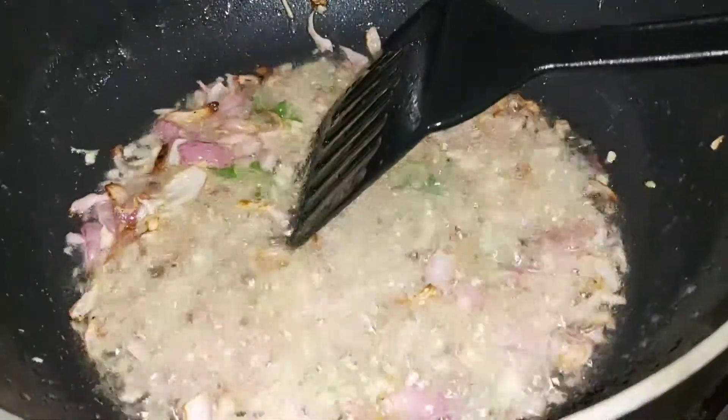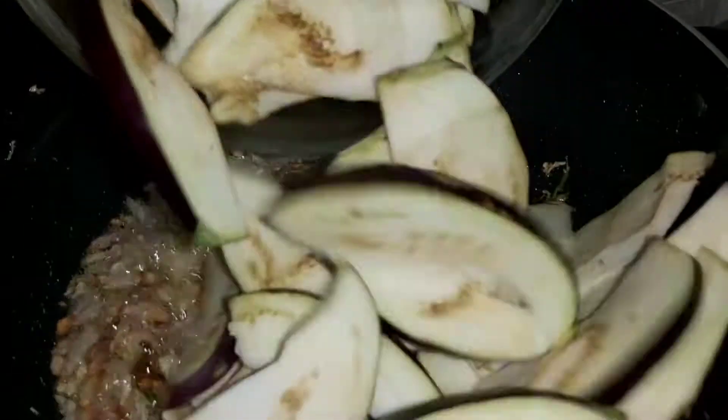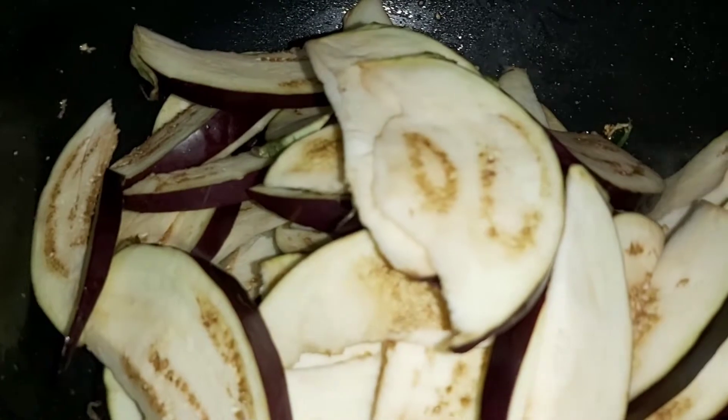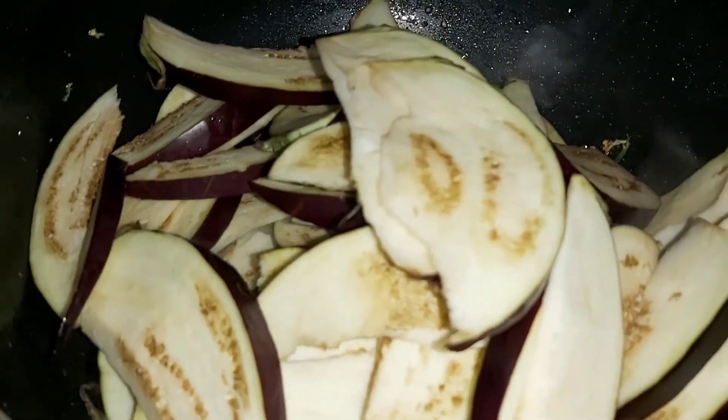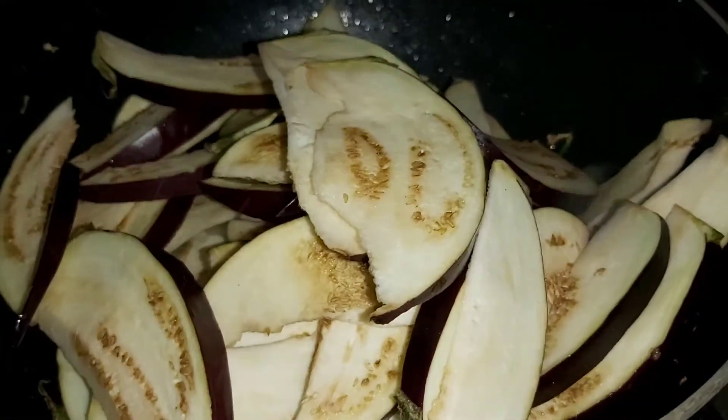I will use a light cream for a little bit, and when I have a little fried, I will put the bangan in a slice form.